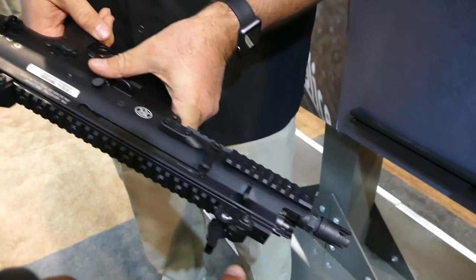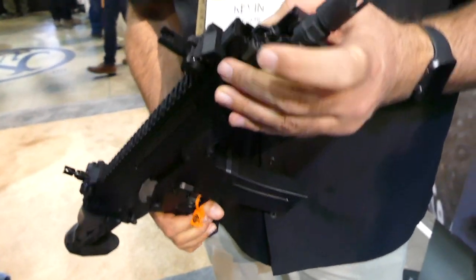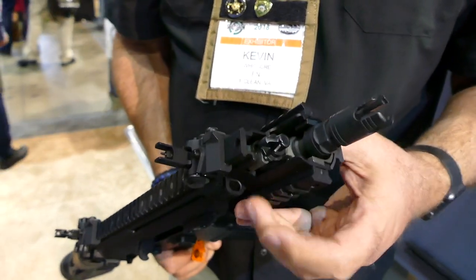Let's talk about the gas system. It's just a little bit different selector, but still 12 and 10 — so you've got a suppressed setting and an unsuppressed setting. The selector looks a little bit different, but that's it.